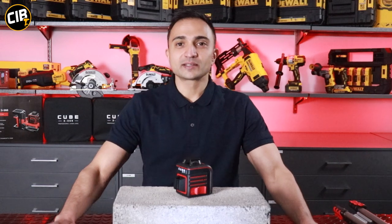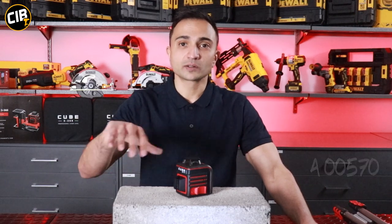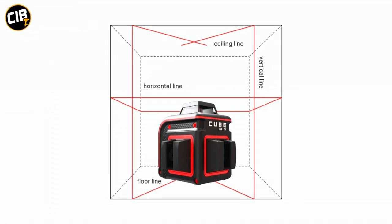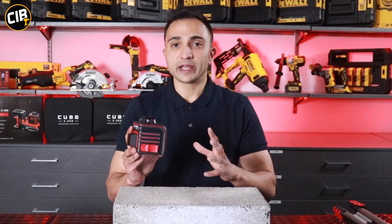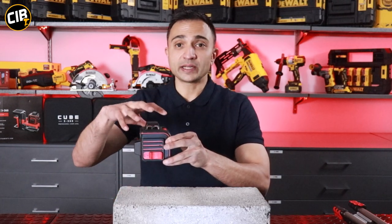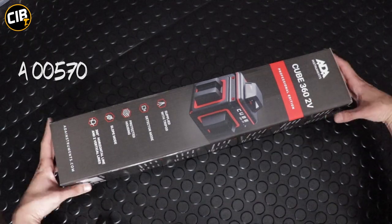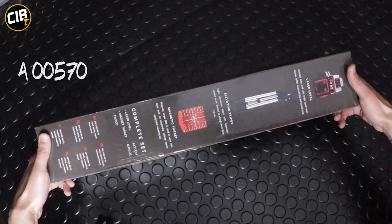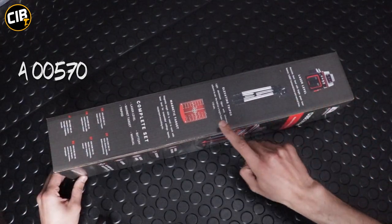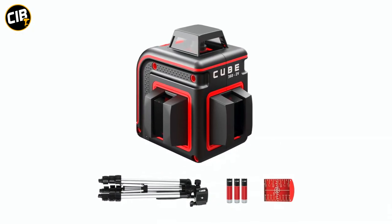Also in the ADA range is the 360 2V cross-line laser. This laser has got one 360-degree horizontal beam and two 180-degree vertical beams. This cube also has a rubber-molded outer housing which is strong and secure. The lasers are protected by the same quartz glass to make sure that if any debris falls it doesn't damage the laser. The Cube 360 2V comes complete as a kit with the cross-line laser, an aluminium tripod, and a laser card — so you're getting a full kit of equipment for your marking applications.